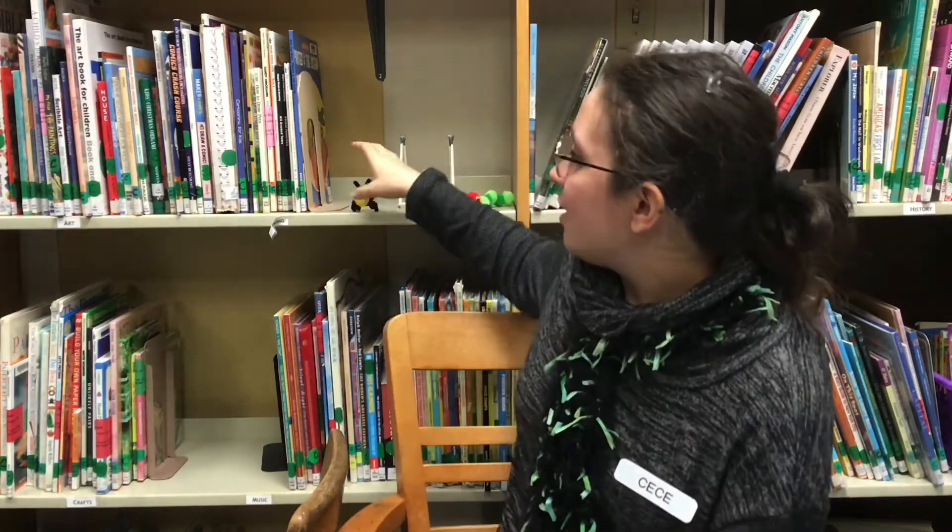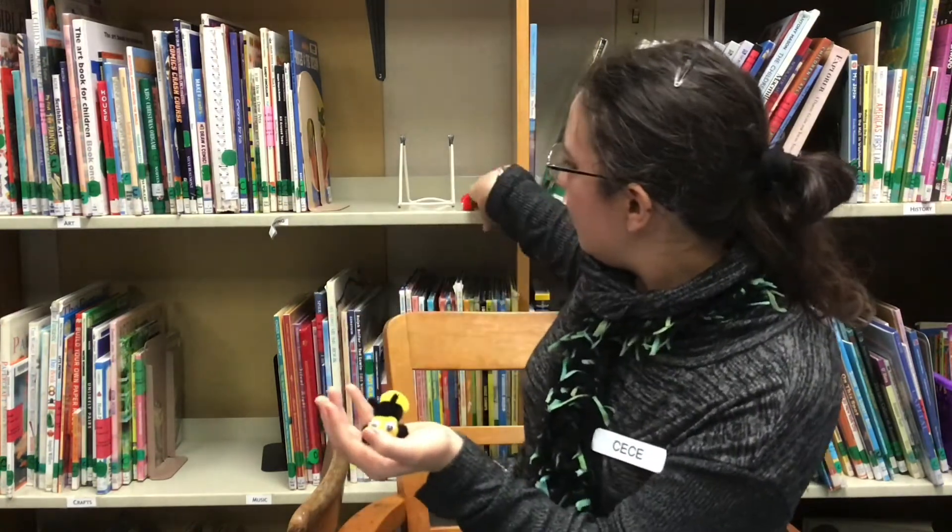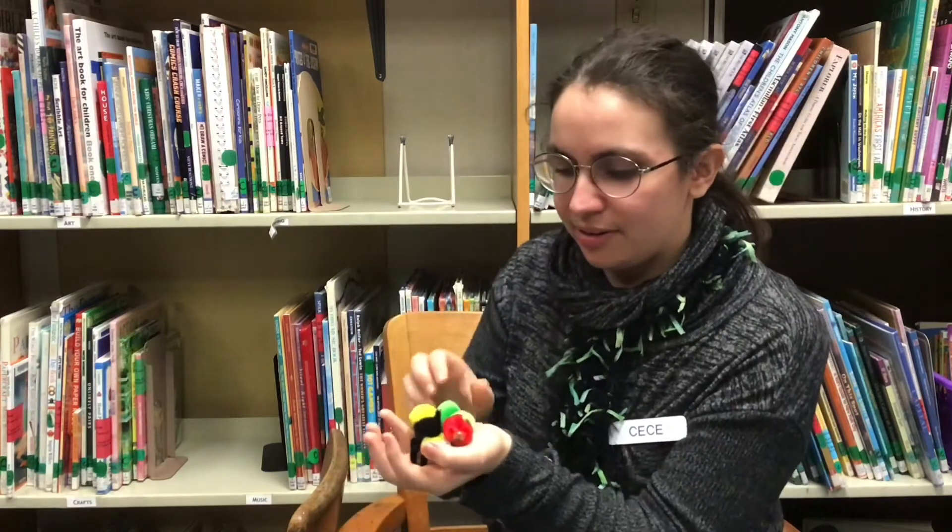I want to tell you about the kit that's waiting for you here at the library. With this kit you can make your own bug friend, like my honey bee, or the Very Hungry Caterpillar, and you can tell stories with them.